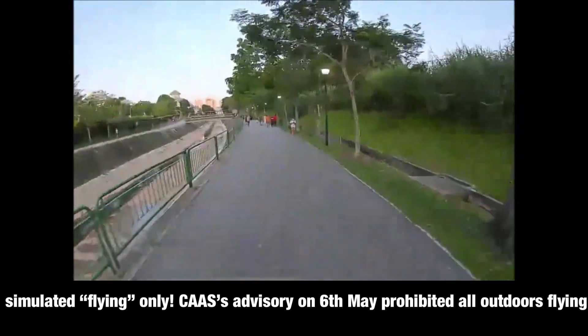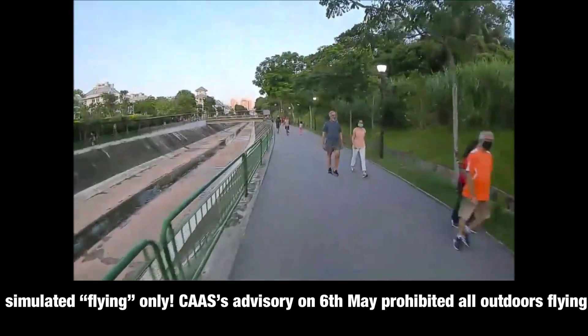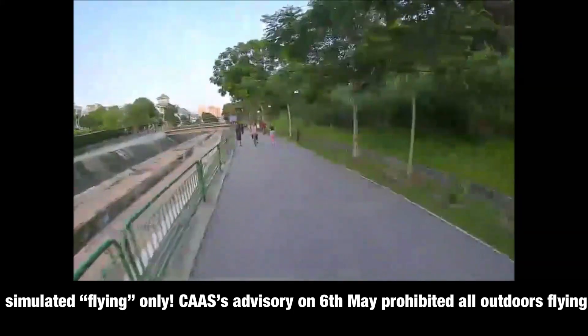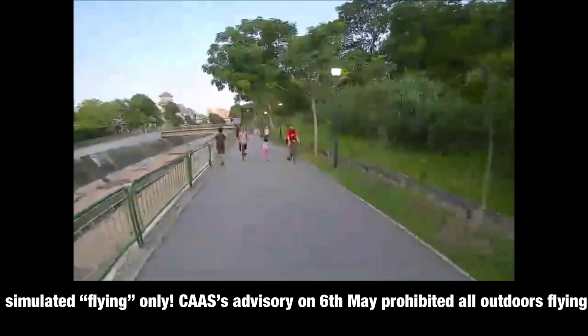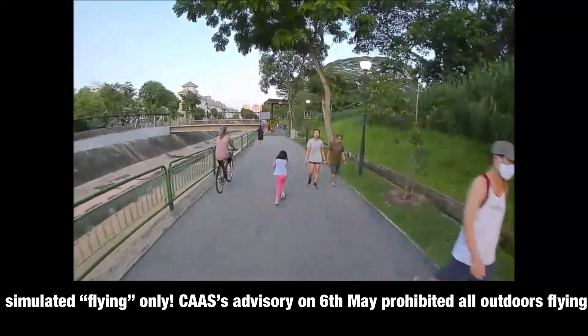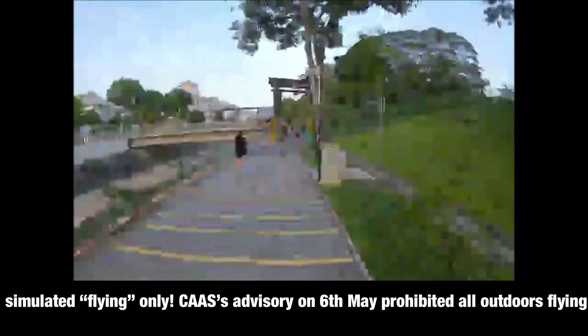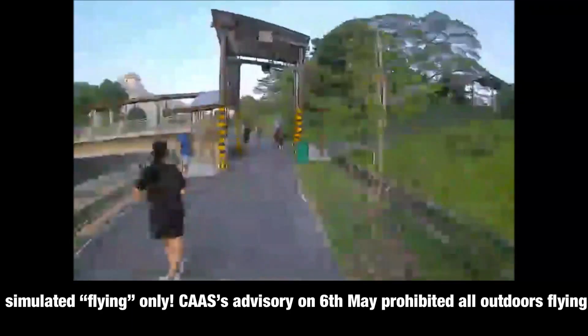If you notice, there's a big crowd here on the cycling track. Basically because of the lockdown, people can't go to the mall and there are no other places to be besides places like this. Most of the people are here, and this is the point where the DJI reaches its limit.